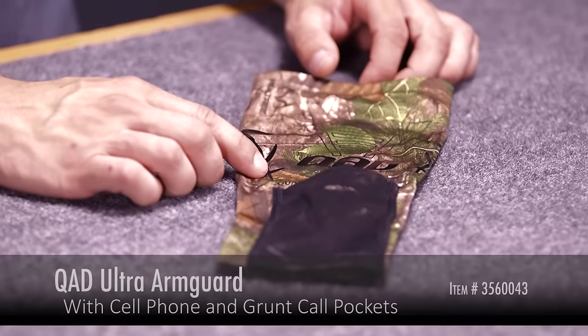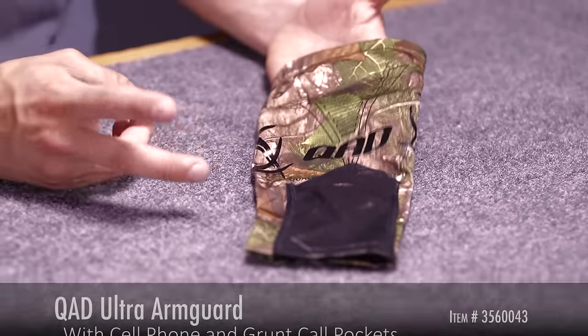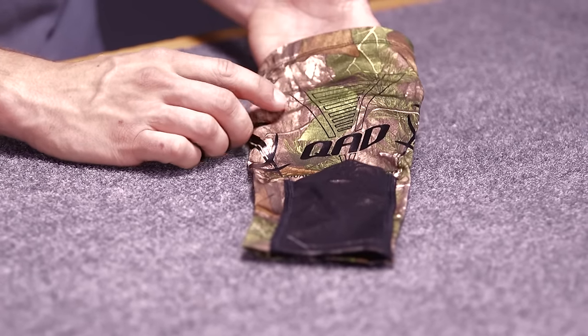Hi, this is Justice here with Lancaster Archery Supply, here to give you a product review on the QAD Ultra Arm Guard. The Ultra Arm Guard comes in two colors — it comes in black and Realtree Extra, like we have here.